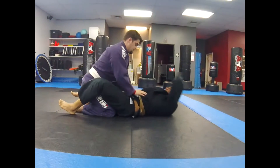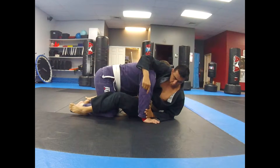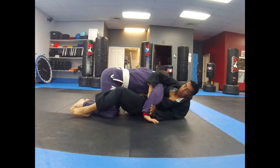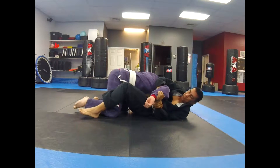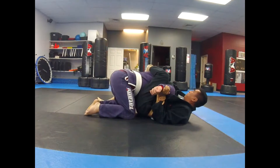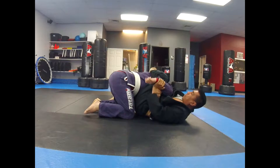I come up with the fan sweep. He pushes. All I'm doing is finding his wrist and escaping my hips. I pull him onto me as I push his wrist, making it easy to lock up. Escape my hips out from underneath him. Face him, heavy on his back to control the posture. Pull his shoulder back as I push his wrist up.